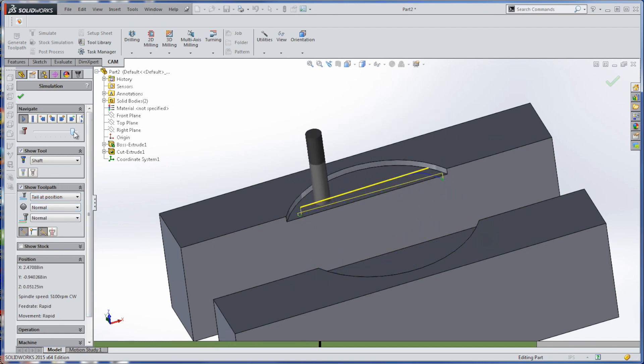It comes in and does a great 2D adaptive roughing or clearing operation, and then comes back in with tool 31 and does a cleanup pass.